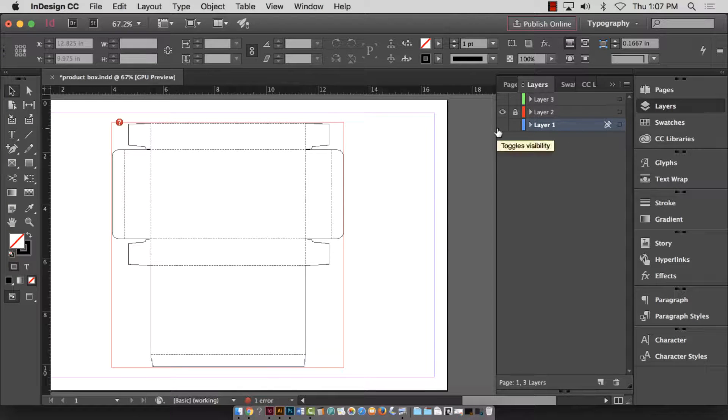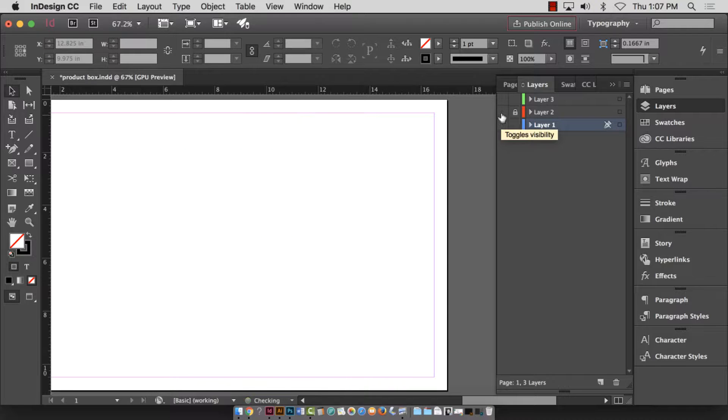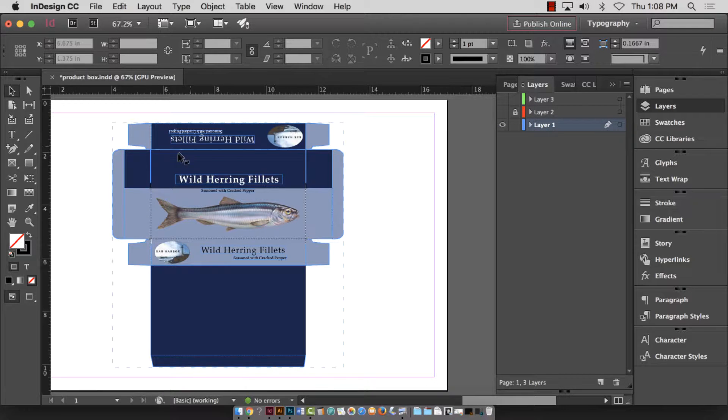Okay guys, project six for typography packaging design — we're going to be working on first drafts and printing those. This demonstration is about printing your first draft. We're going to print the design layer separate from the template layer. This layer — thank you Miss Emily for this — is not quite finished, but it's just for demonstration purposes only.